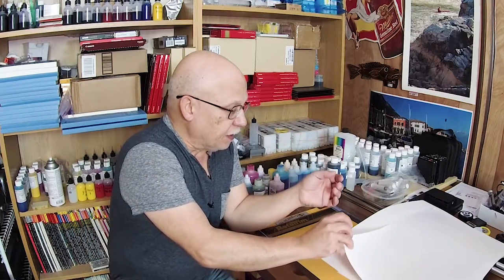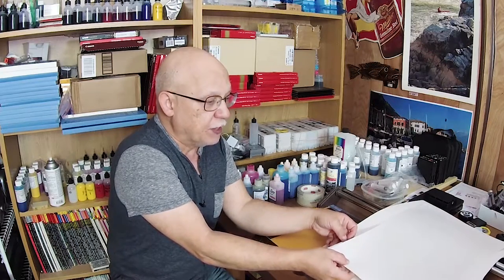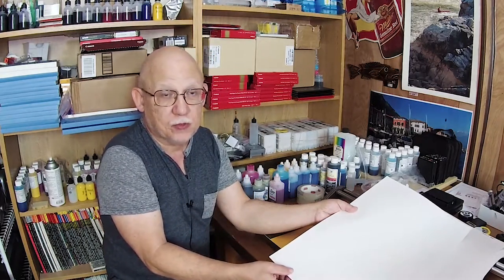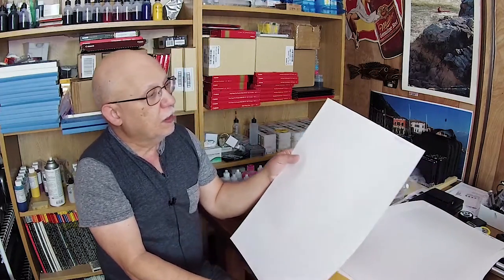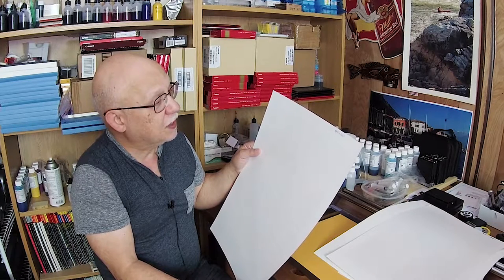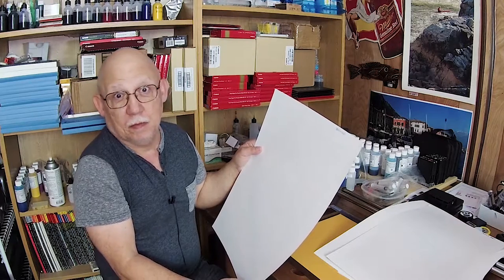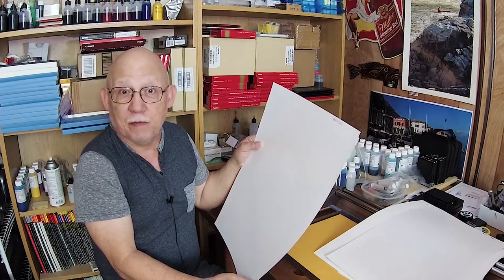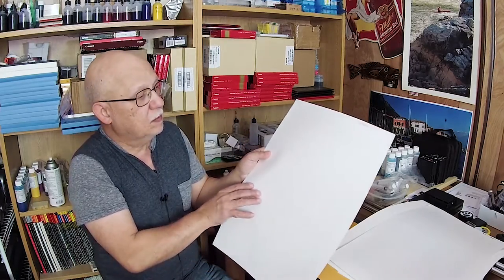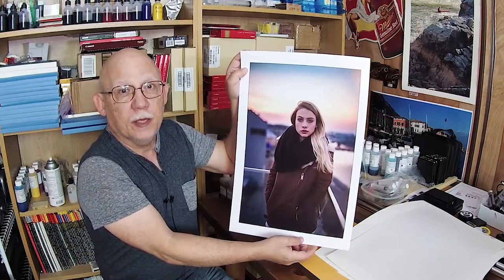I'm going to read you the actual native resolution of the images I used and then show you the prints. I have one here that is a total of 640 by 960 pixels — that's maybe from an early smartphone. Have a look at that.